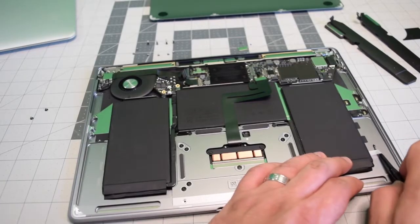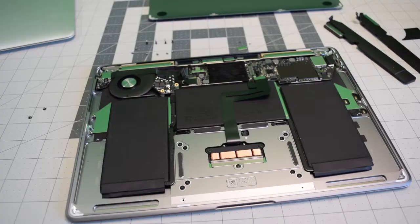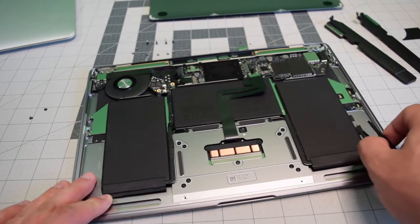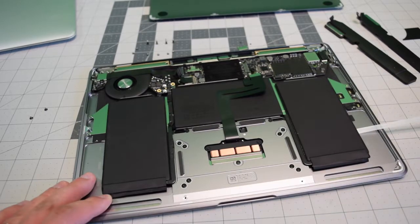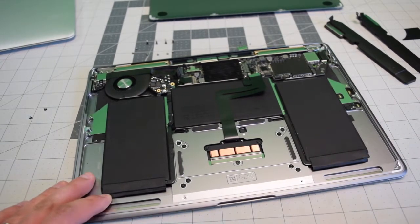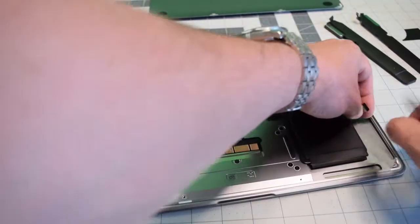On the right side as well, you can see that ideally pulling straight out is the fastest and best way to do this. Unfortunately, as these tabs get older they can easily snap when you do this, so winding is always going to be the safest method.